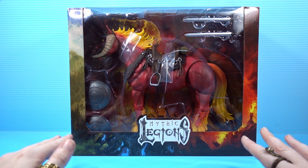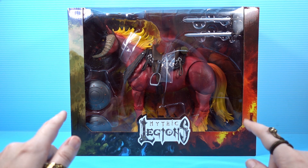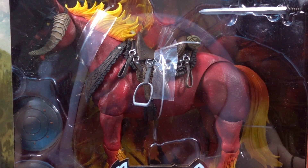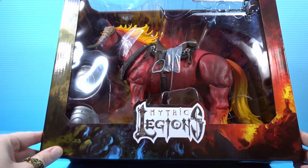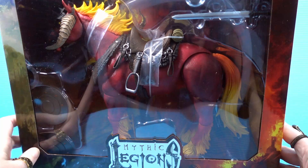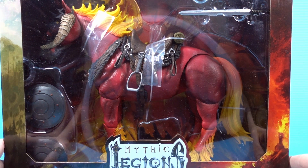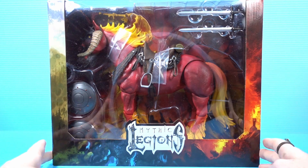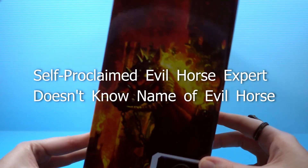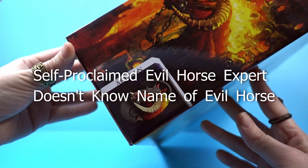Welcome to a very self-indulgent episode of Weekly Allowance. This video isn't about you guys — this video is all about me. Why? Because I'm opening up a giant horsey. Not only a giant horsey, but a giant evil horsey. Giant evil horses are kind of my bread and butter. I don't want to say I'm an expert on giant evil horses, but I kind of am. So today we are looking at Mythic Legions — Aethon.